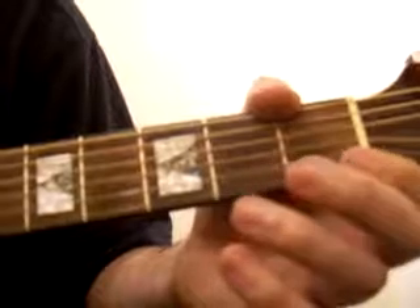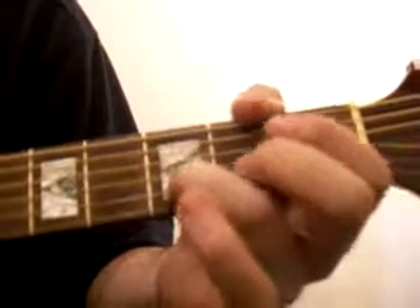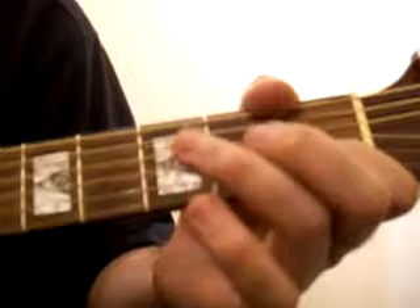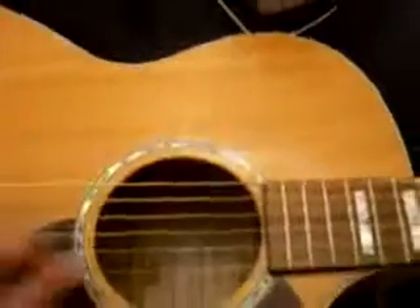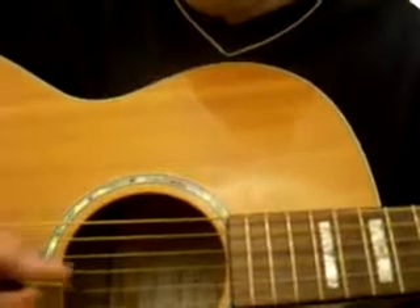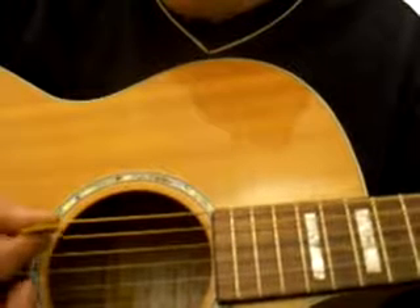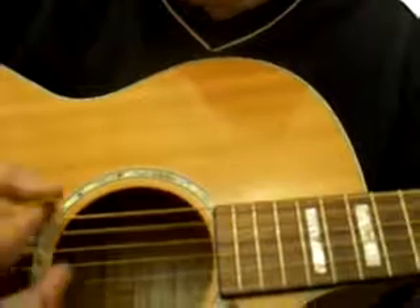So: open, on in the first fret, bottom string, play it off. Ring finger, second string up from the bottom in the third. And then go for the index finger, second string up from the bottom. Now all you should do is through this song — just go to the second string down, fourth string down, bottom string, back to the fourth. Then go from the second string down to the second from the bottom.